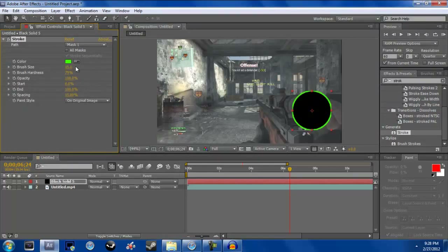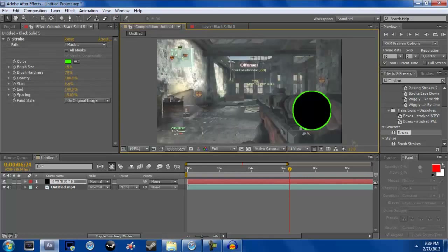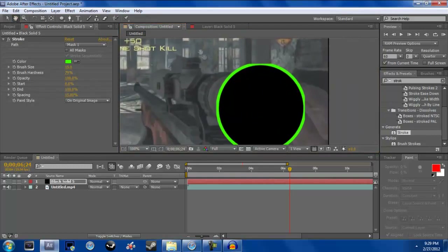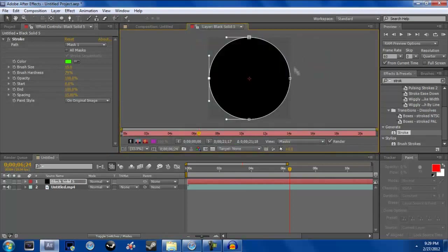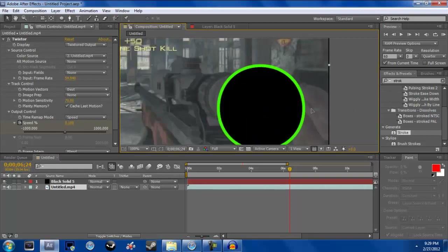I'm going to make mine neon green just for Baker. Just so you guys know, I didn't watch any tutorials on how to do this — this is all just from thinking it through. If you zoom in you can see there's a little line thing; double-click on this and just move the points in a little bit — all four — so they don't get cut off. Move them in just a little bit so it looks good.